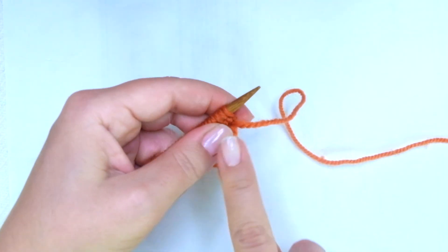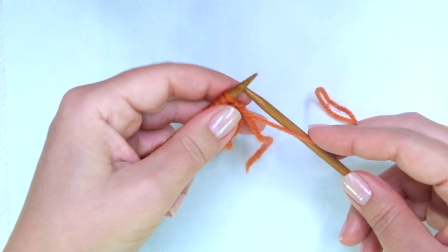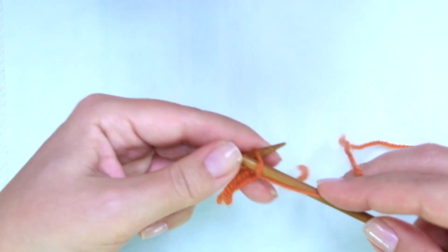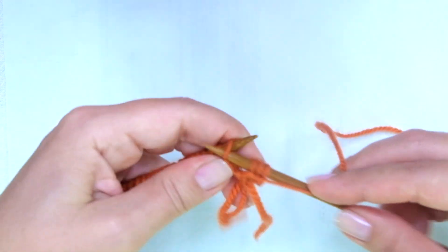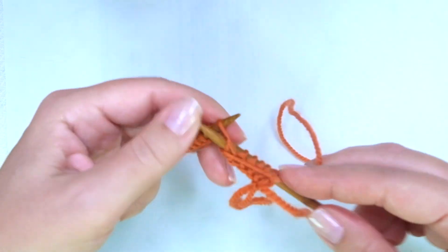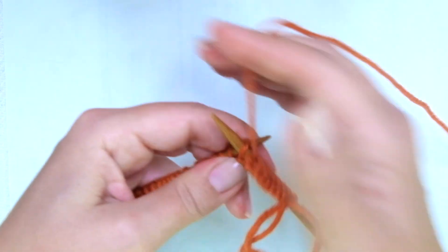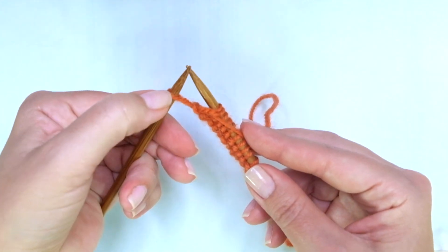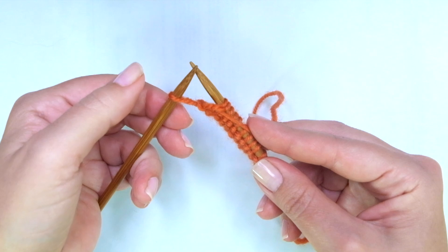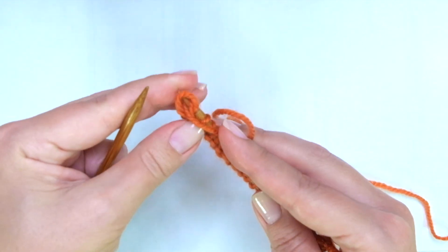Row one, and every odd row, is the wrong side of the work — we're going to purl across, just purl every stitch. When I get to the last one, I like to work the last stitch only on this first row through the back loop — I'm going to purl the last one through the back loop. This way we can avoid a huge loop there.